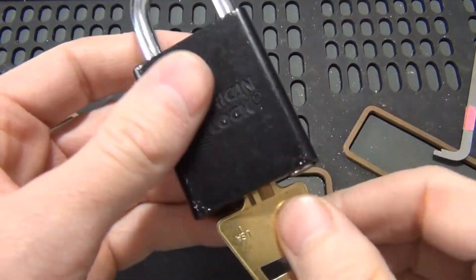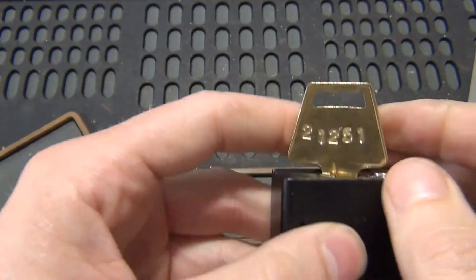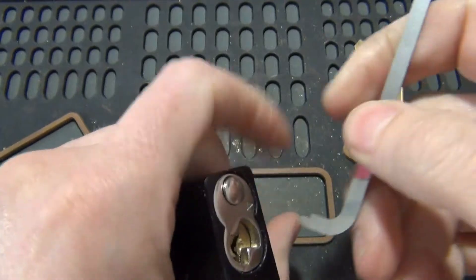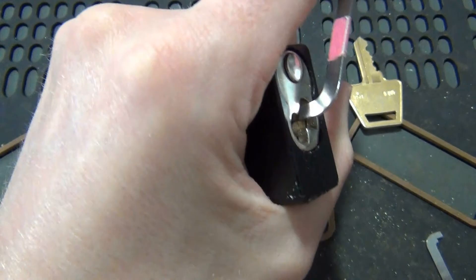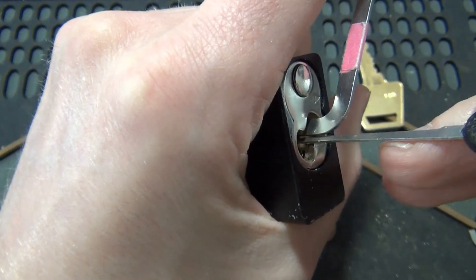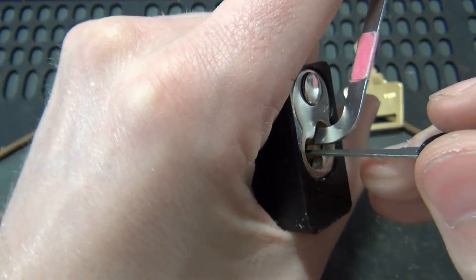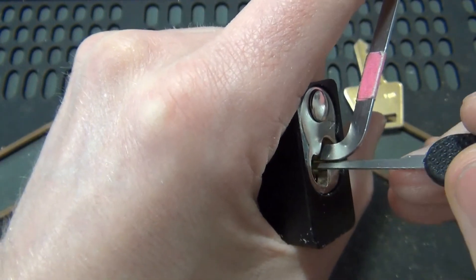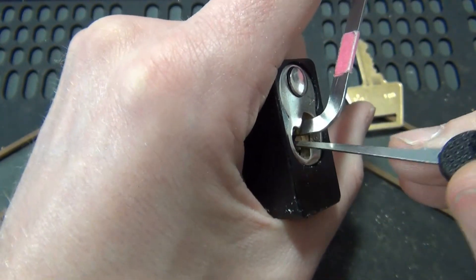Hey everybody, with this video I've got an American 1100. I got this without a key, I have picked it before and I made a key — it's a 2-1-2-5-1 fitting on it. We're going to pick this open using a 40 thousandth pry bar and a 25 thousandth hook. The plan is to put tension on it and lift pins to the shear line until it opens. That'll be our plan of attack here.